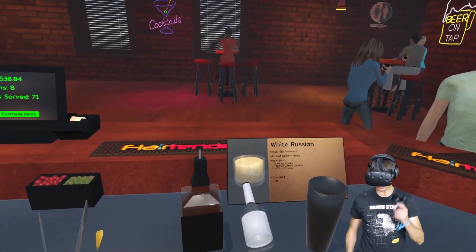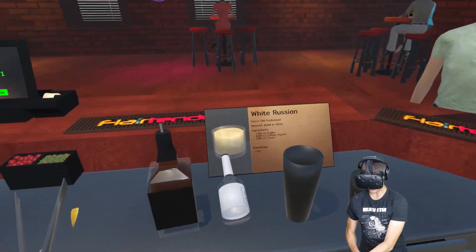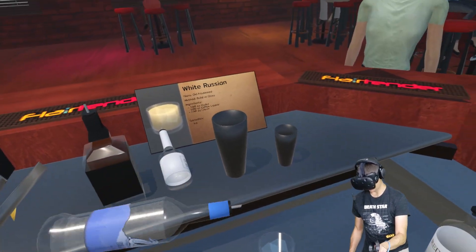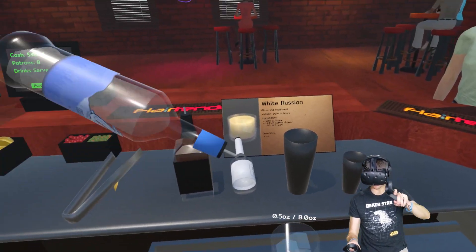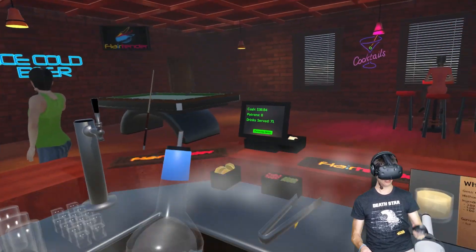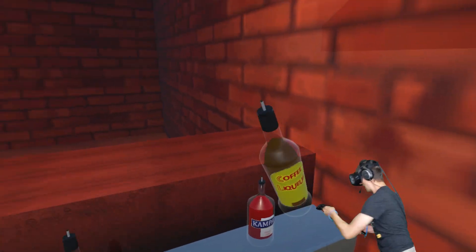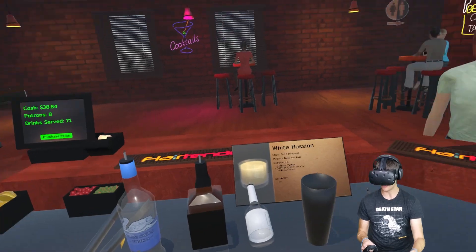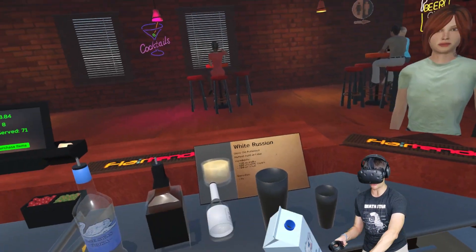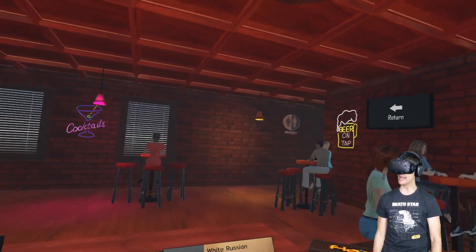All right — vodka, coffee liqueur, cream. Got it. So in an old-fashioned glass with ice for garnish, we're gonna have three ounces of vodka, one ounce of coffee liqueur, which is way over here, and then one ounce of cream — fresh dairy byproducts, like so. And we should be ready to go. 99.2%. Can't hate on that.